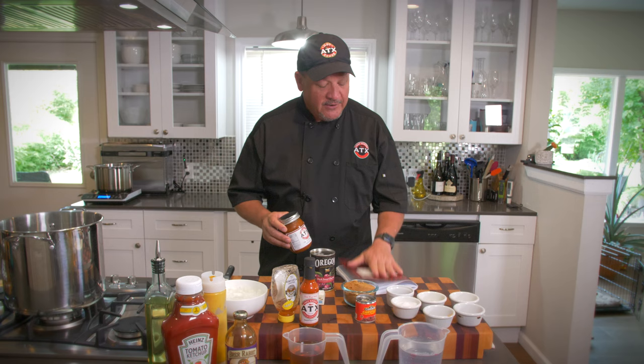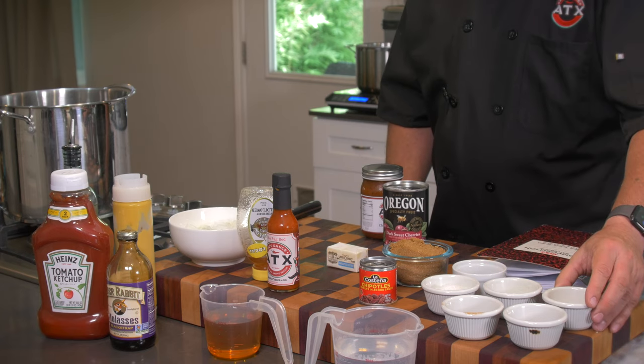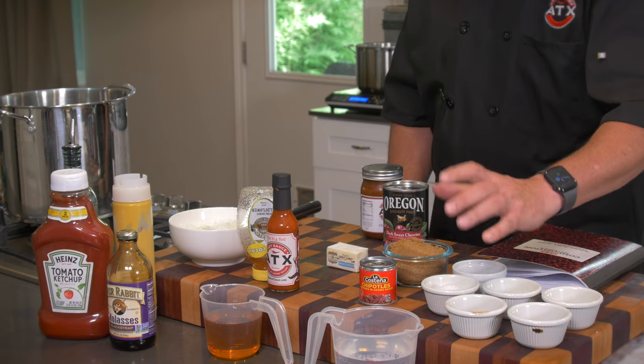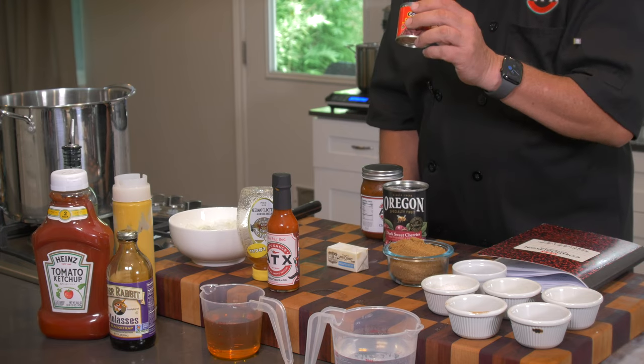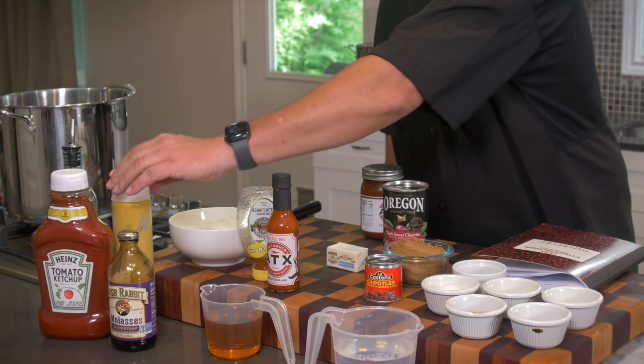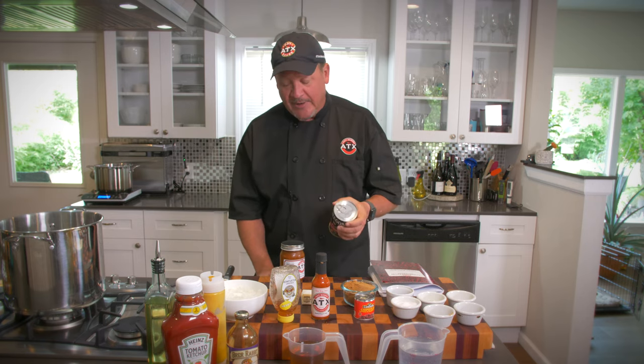Don't forget when you're putting recipes together for yourself, make sure you get a book to write everything in. Because if you create something that's absolutely perfect that everybody loves, you want to be able to recreate it. So we've got ground mustard — one tablespoon — one tablespoon of chili powder, one tablespoon of cinnamon, two tablespoons of lemon juice, salt and pepper, a cup of brown sugar, some adobo chipotles in a small can, apple cider vinegar, some blackstrap molasses, ketchup — that's going to be our base — a little bit of mustard, honey, and one of our hot sauces, the Big Red from atxhotsauce.com. And we've got a 15-ounce can of dark sweet cherries in syrup. We're going to add all of this to make this incredible cherry chipotle barbecue sauce.